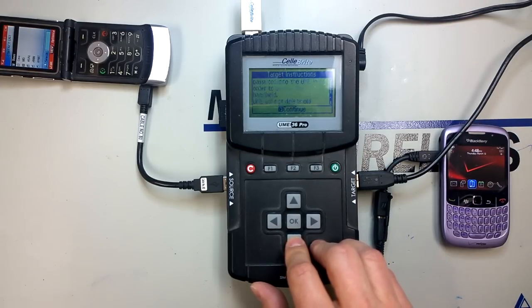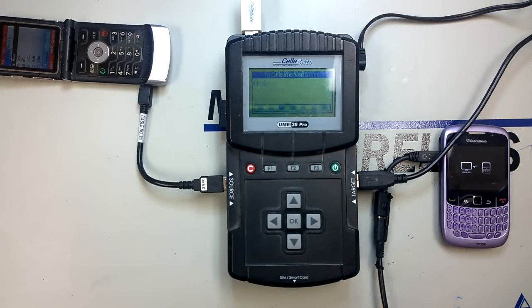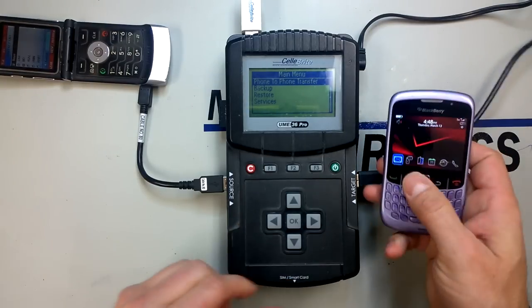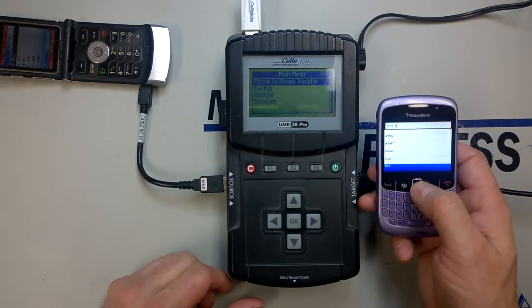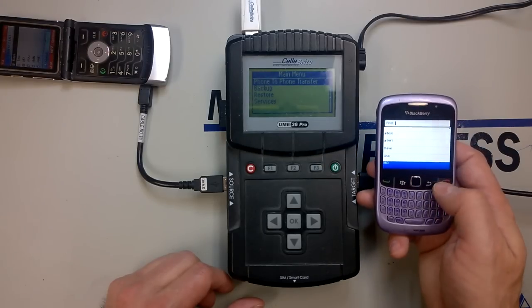It will also warn you that it's going to overwrite the content — on this one it looks like it's not going to overwrite, but just to be safe, make sure you back up your old stuff first. That didn't take very long because we had a very small number of entries, so it has already moved the data onto the target handset. If we go into the address book, we can confirm that we have the same address book that was stored on the Motorola V3. That pretty much is the entire process — it will take longer if you're transferring multimedia files, obviously.